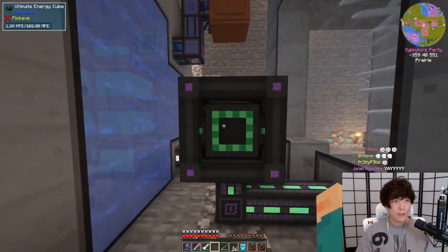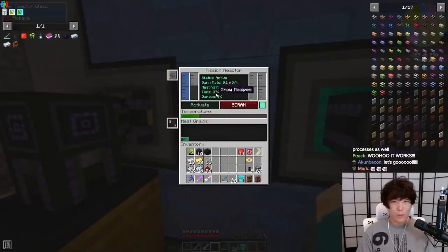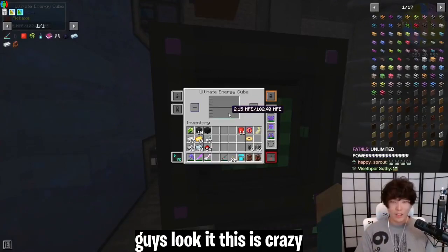Let's check that energy. Oh, this is charging really fast. Guys, this is charging insanely fast. Like, for how little we're burning, this is charging crazy fast. Look! Oh my god! Guys, look at how — this is crazy!